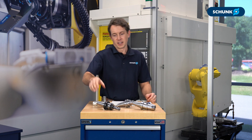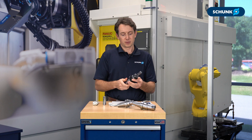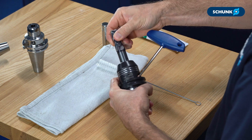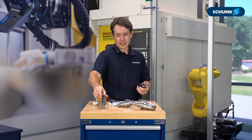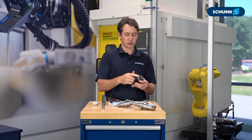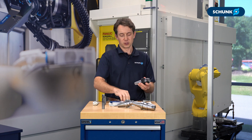First things first, to make sure your tool holder is running at peak performance, you're going to want to make sure it's nice and clean. So when you remove your cutting tool, there are two main surfaces that you want to make sure are clean on your tool holder: the clamping bore where the cutting tool goes, and the taper that interfaces with the machine tool.